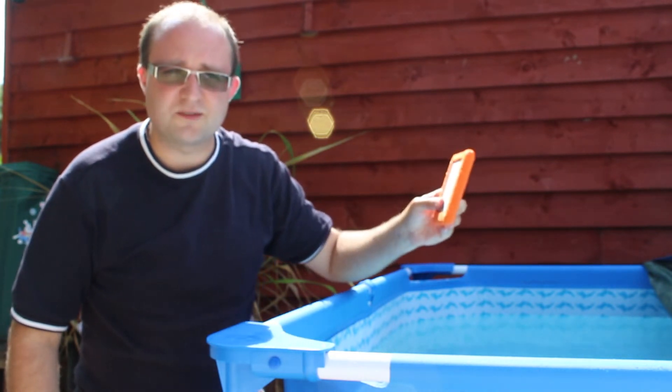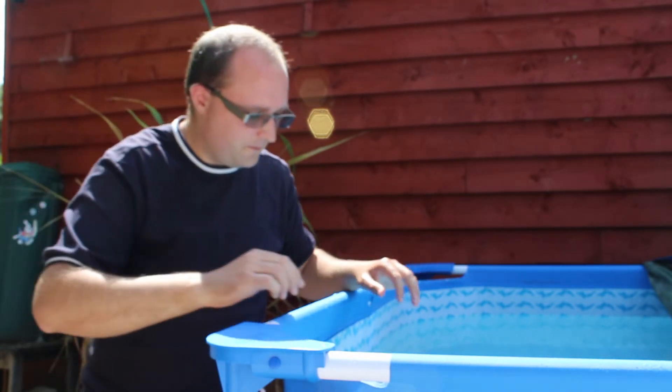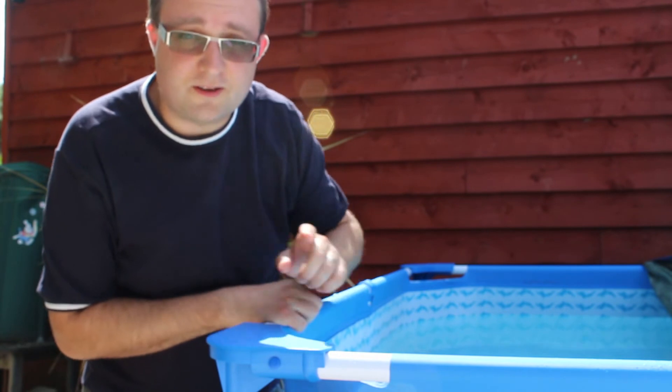It doesn't claim to be submersible, so we're going to dunk it right in, but we'll leave that out to dry now. I don't suggest you try and plug them back in when they're wet.